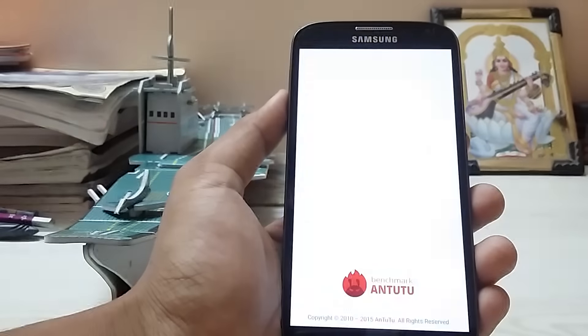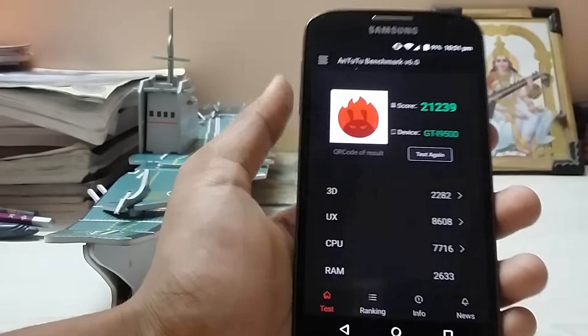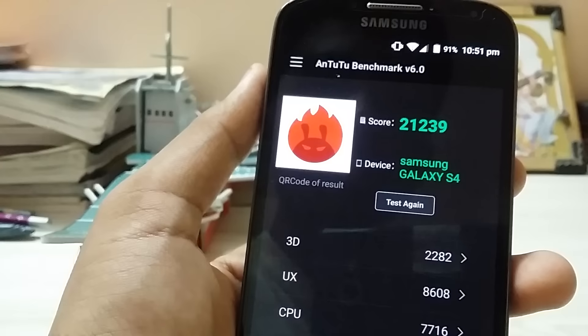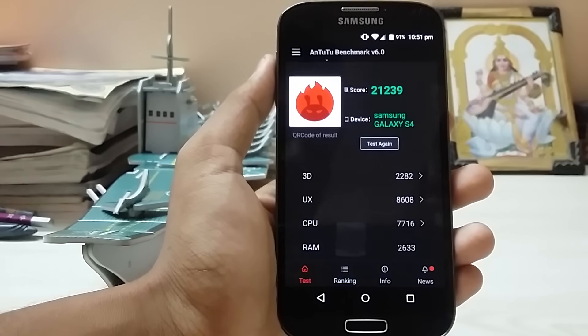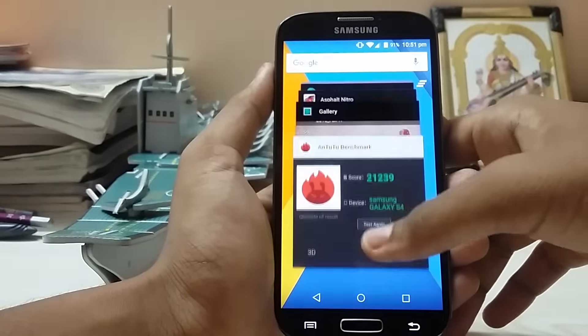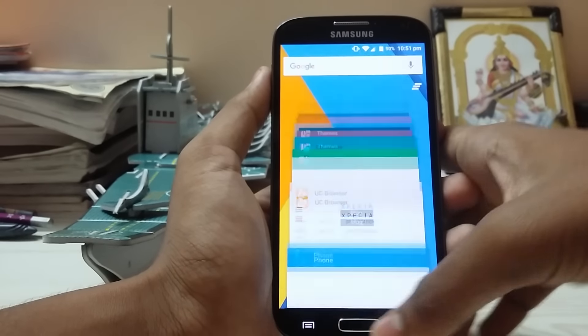When I checked the latest Android benchmark on this ROM versus the stock one, I was getting 31,000 on stock but only 21,000 here, which is worse than the Galaxy Grand Prime and Tab 4 which get 22,000. However, in real-life usage you won't notice this — there is no lag in the recent apps, as you can see, unlike the stock ROM.